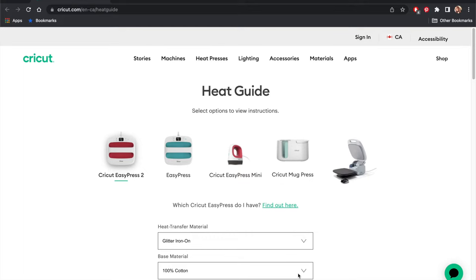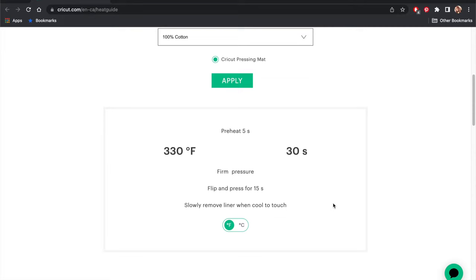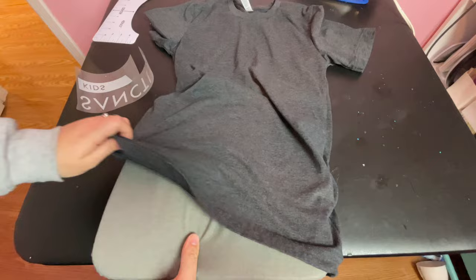Cricut has a heat guide on their website that gives you heat transfer instructions for whatever it is you're using — I've linked it in the description. I'm using a household iron so I just use these instructions as guidelines, but my iron doesn't actually tell me what temperature it is so I just estimate and hope for the best. No disasters so far. I have this heat press mat I got on Amazon — it's not the Cricut brand one, it's a cheaper one by a different brand and it works great. I've linked it in the description as well.